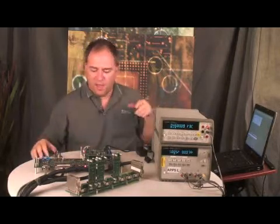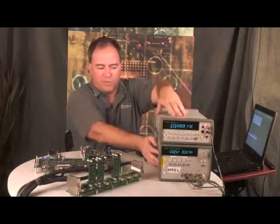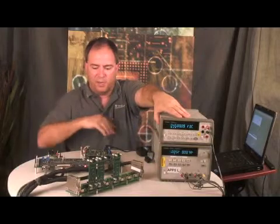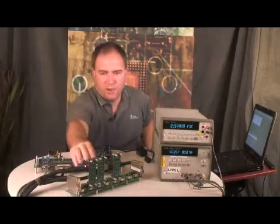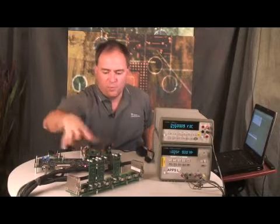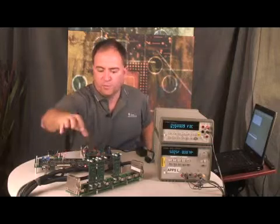The multiplexer board here will connect to a power supply, connect to a voltmeter, and it also connects to the PC software. The voltage readings from the sensor modules will be sent to the voltmeter, and the power supply will be sent to the different modules.